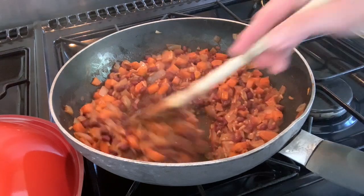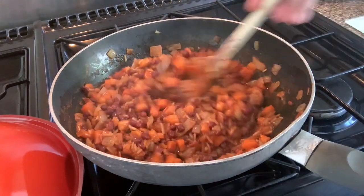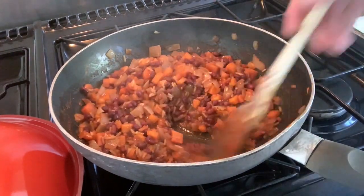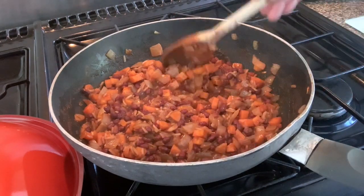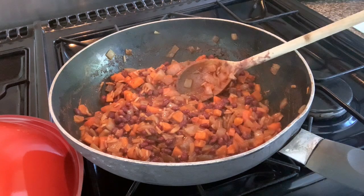That's pretty much ready now — it's got a mincey sort of texture and the rice has cooked as well, which is good. I've seasoned it with a bit of salt and pepper. I'm just waiting for the potatoes — I'm boiling those and I'll mash them up and add them on top.